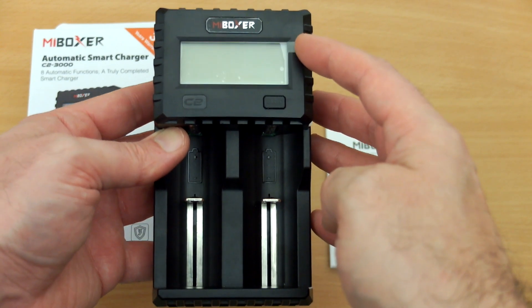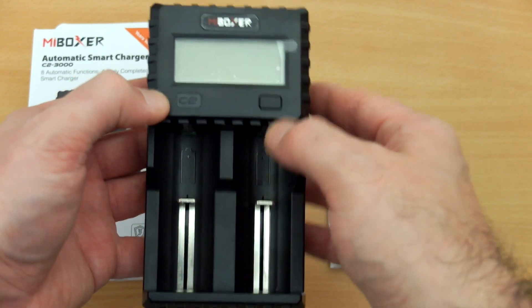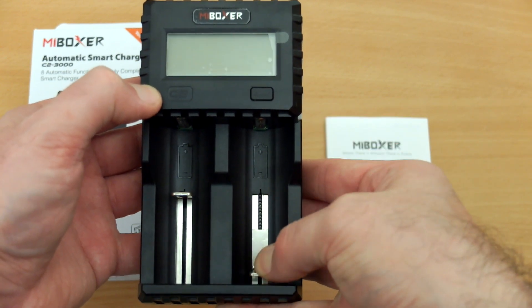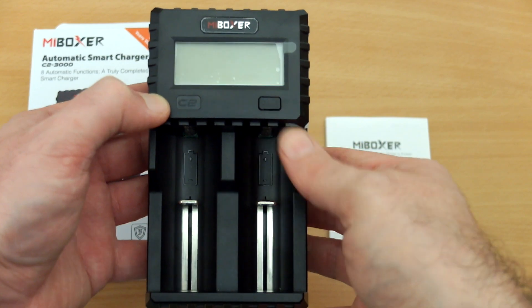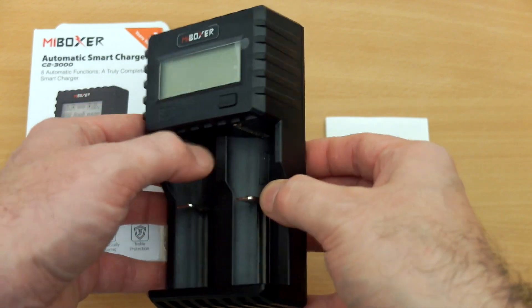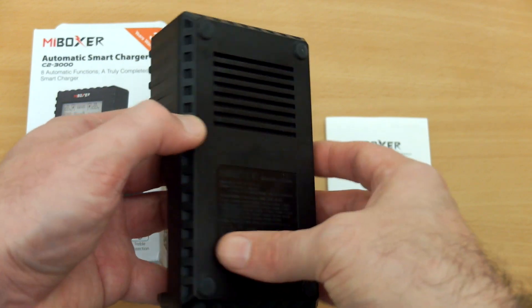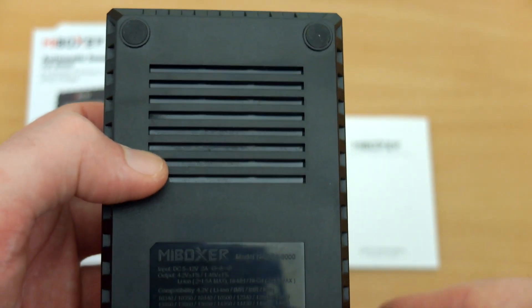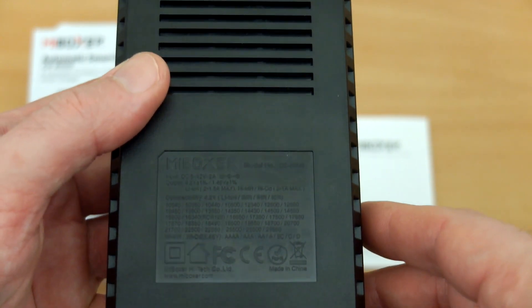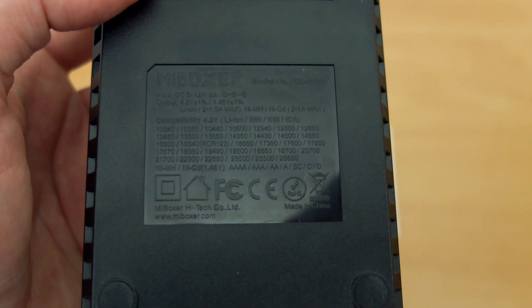Looking at the charger itself, it isn't a particularly small charger even compared to my hands. It is well made though - very dense plastics, metal sliders. It feels very solid in the hand with good case quality, so nothing has been skimped in terms of build quality. Zooming in on the back you can see ventilation slots and four silicone pads.